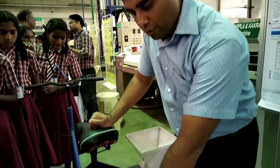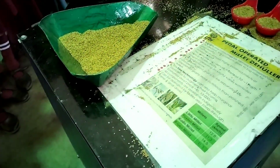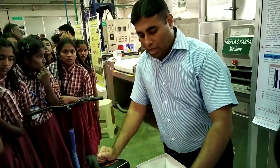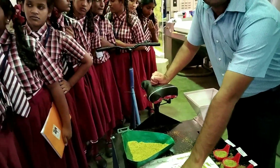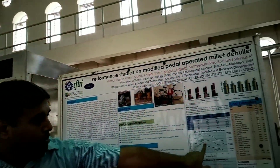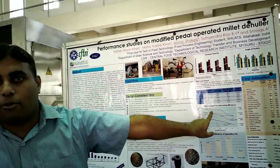We have standardized this machine for four millets: little millet, pearl millet, foxtail millet, and finger millet. Using a spirometer, when you pedal at the standardized speed, you get a yield of 65 to 78 percent of processed millet, depending on the type of millet.